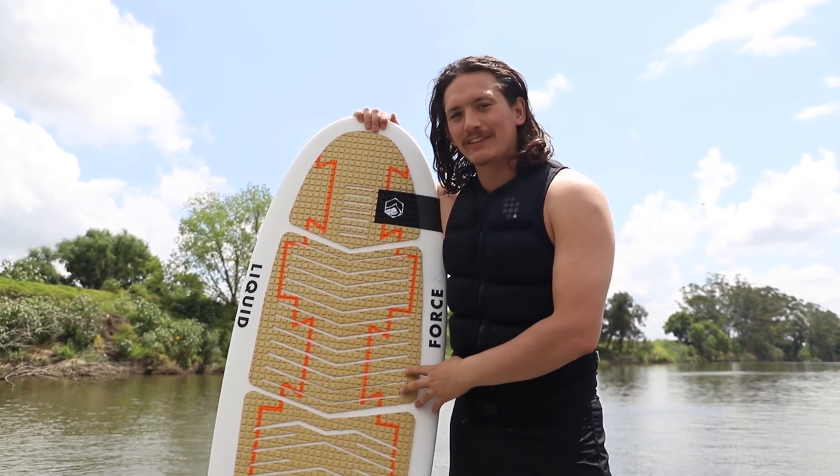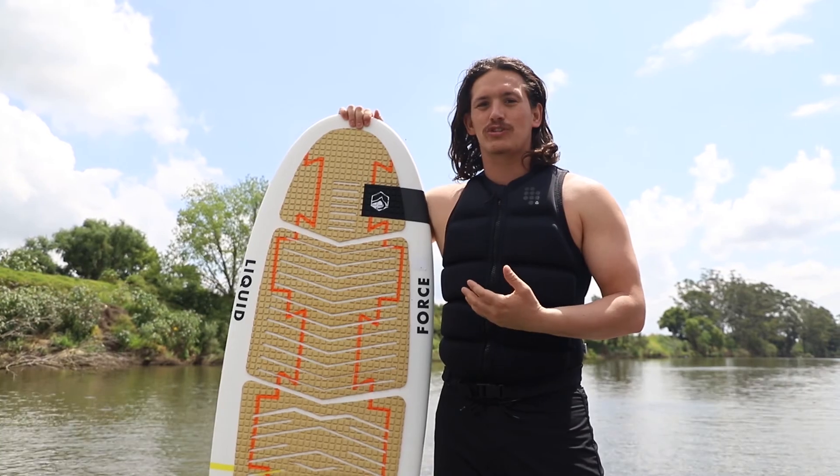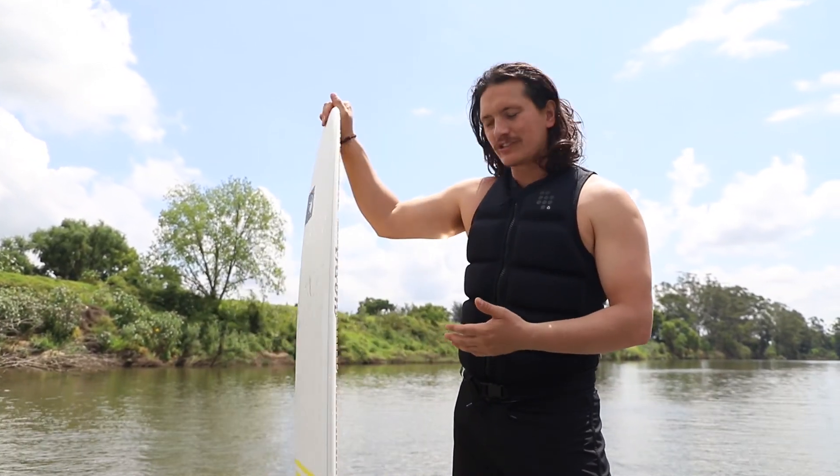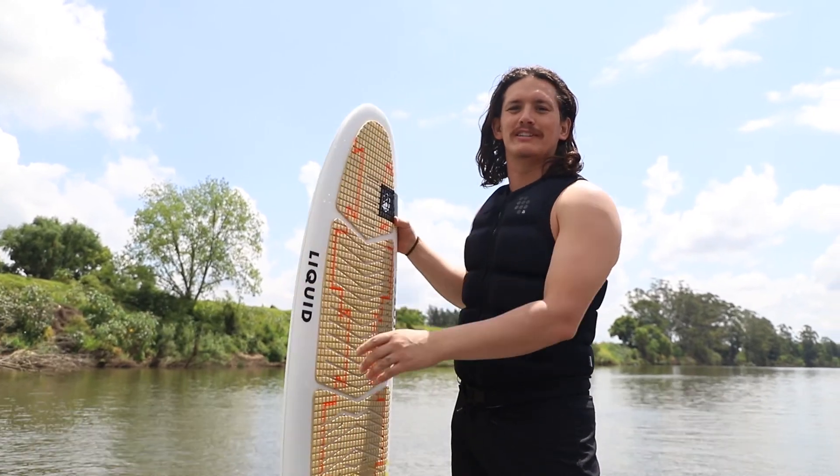Liquid Force El Guapo — this thing looks super fun to ride. Dylan was just shredding on it; big center fin, really like a longboard. We'll see if I enjoy it as much as Dylan did.